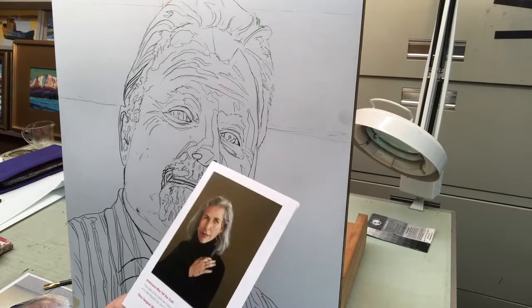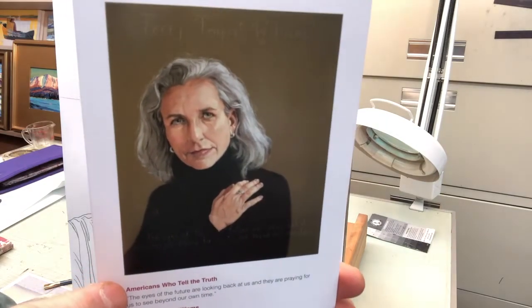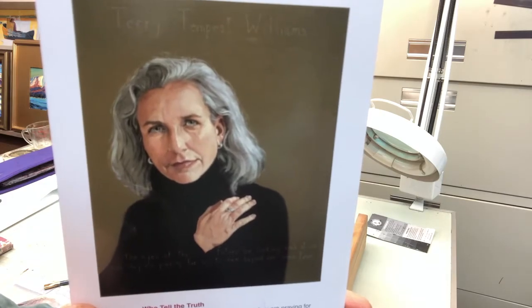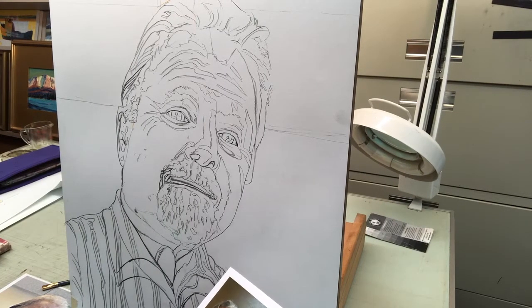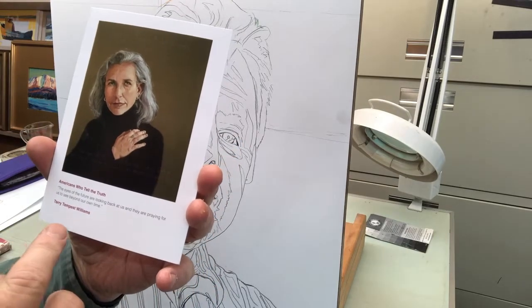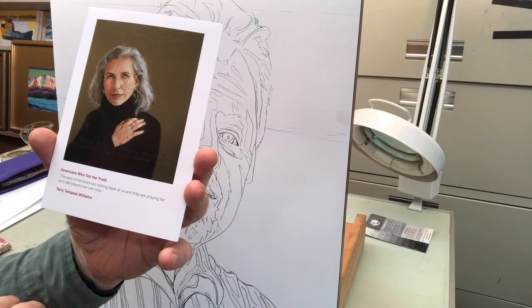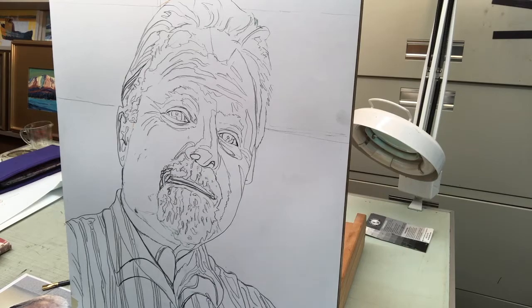I wanted to show you this postcard I got from Robert Shutterly — it's one of his paintings, probably about 30 by 40 inches, pretty large. A lot of these paintings were on display when we went to the college to meet with him. This is a portrait of Terry Tempest Williams. Her quote says: 'The eyes of the future are looking back at us and they are praying for us to see beyond our own time.' I think that's incredibly appropriate for this time when we're looking at how our actions are going to impact the future.